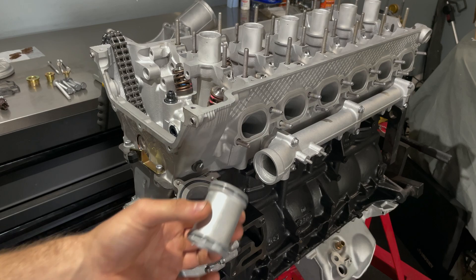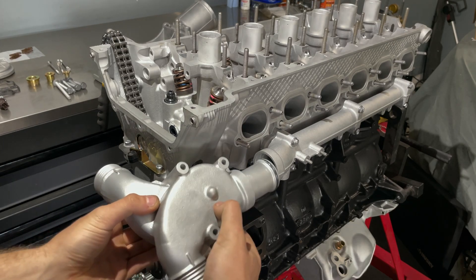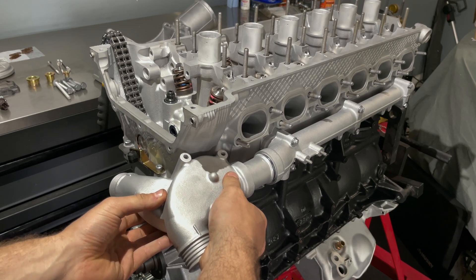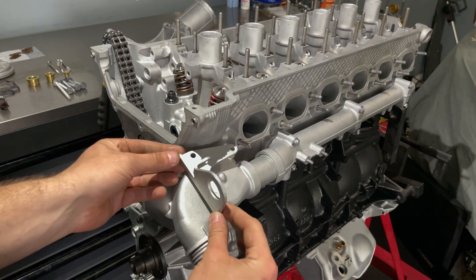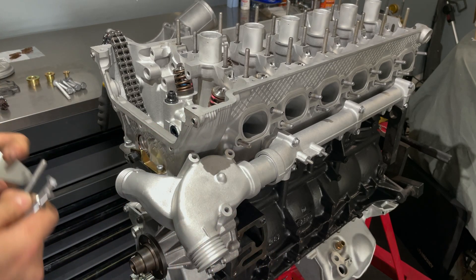These are two new O-rings and I've also greased them so they'll slide right in. Next we're adding the engine eye to lift the engine — you can get the hardware part number right here.